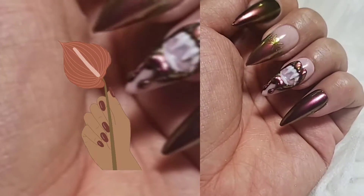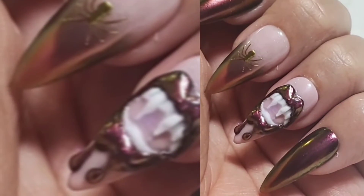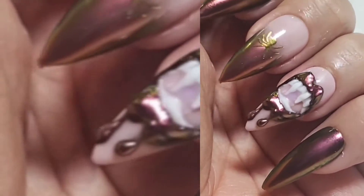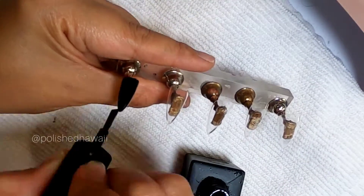Today we're going to do a hypernova chrome vampire nail art. It's perfect for Halloween, kind of extra, and you'll have a 3D effect to your design.